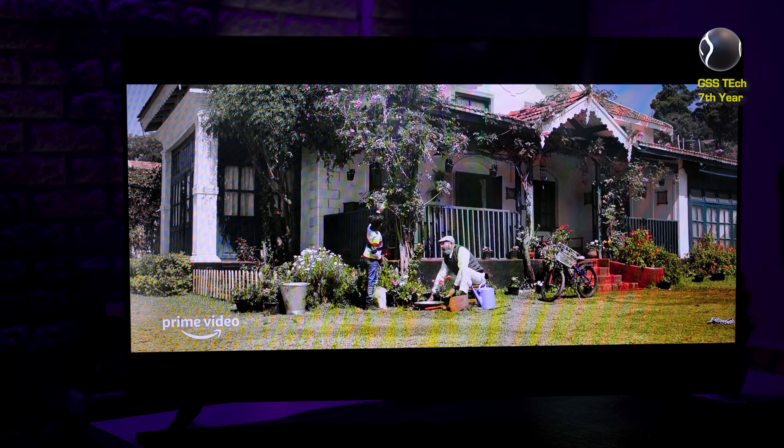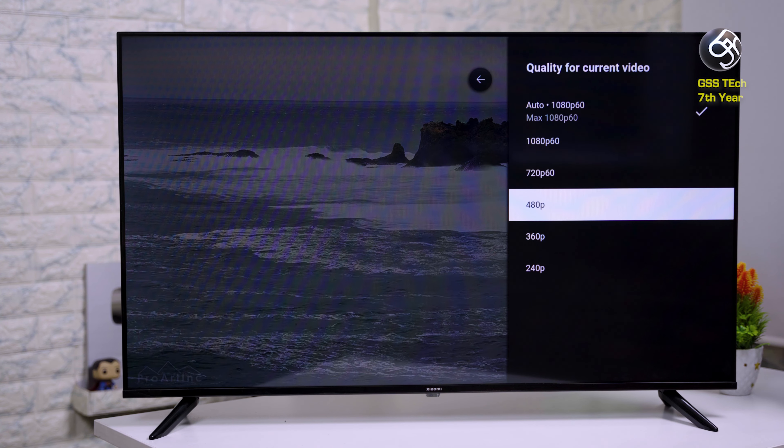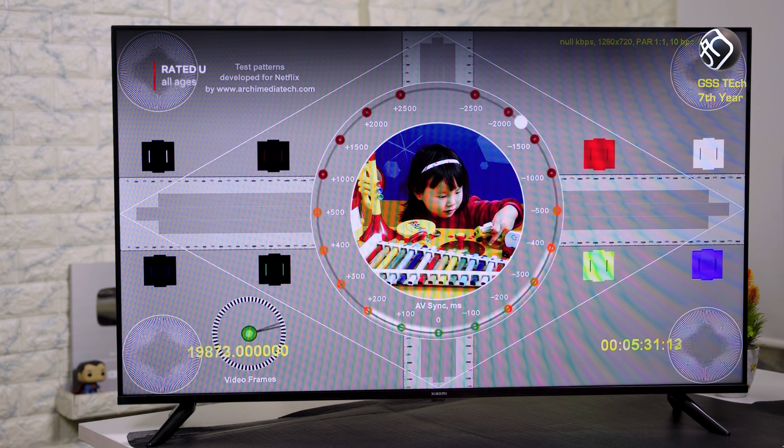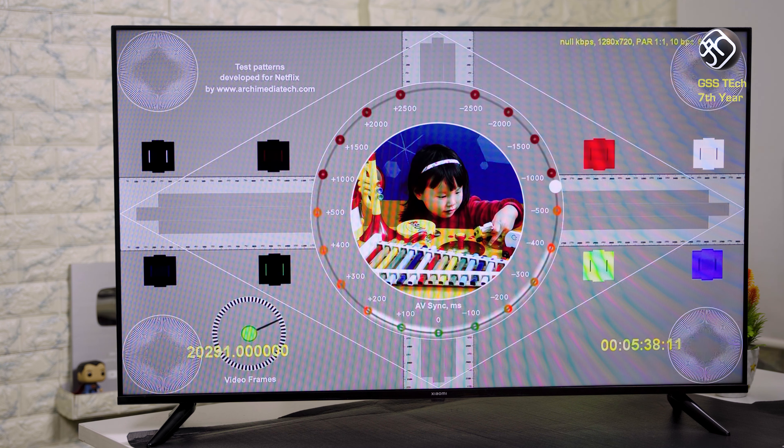This is a smart TV, and you can download any app you want. Default apps include Netflix and Amazon Prime. The UI is smooth, and you can see a full HD panel delivering maximum full HD video resolution, Dolby Vision and HDR content.